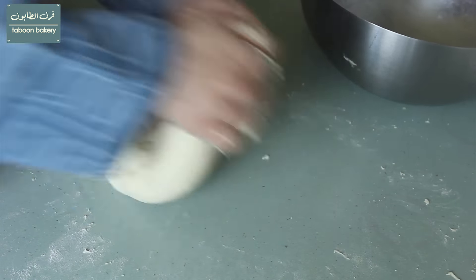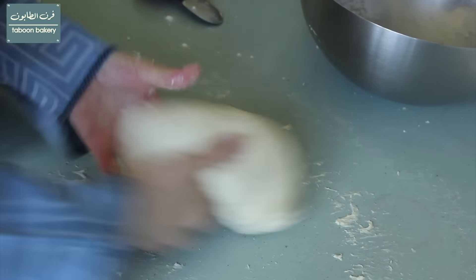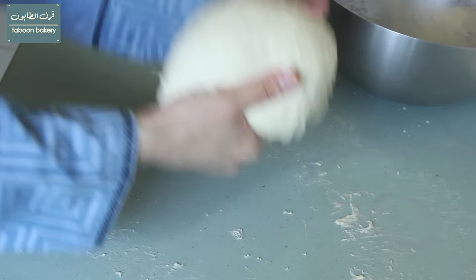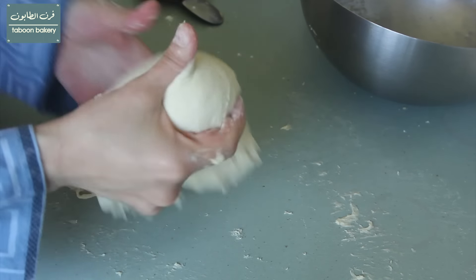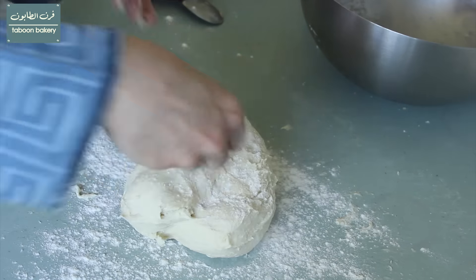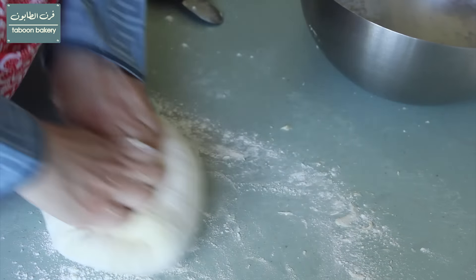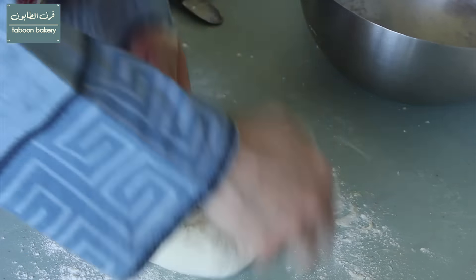After 10 minutes of kneading, the dough will become more elastic and smooth but as you can see it will still be sticky, which is normal. Then I'll sprinkle some flour on my surface and start forming my dough into a ball by grabbing the ends to the center and rotating the dough until a ball is formed.